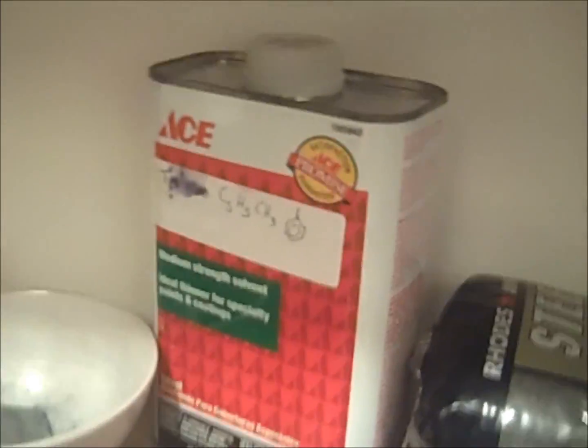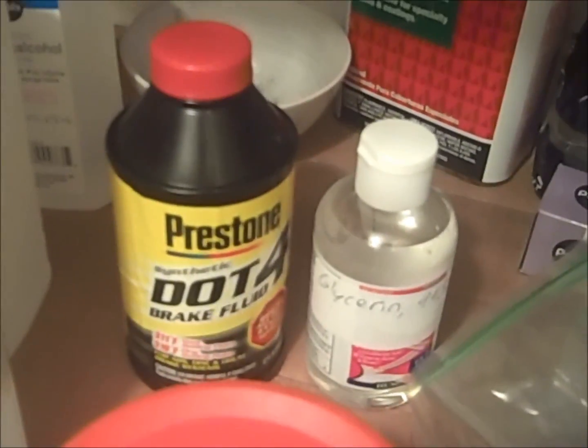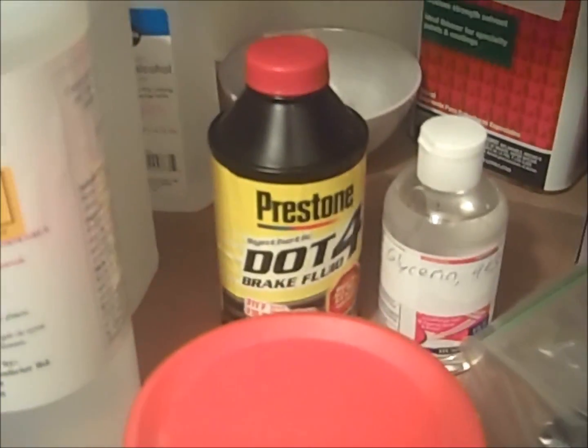This is toluene, which is sold in the paint section of hardware stores for various uses. This is glycerin. It can be sold at Walmart and other similar places, and it is generally used as a hand protectant for cold weather and whatnot. This is brake fluid, sold in the automotive section of Walmart as well as other places. I prefer the DOT 4 because, for my experiment, it has a higher boiling point.